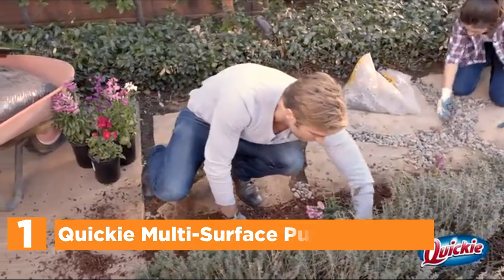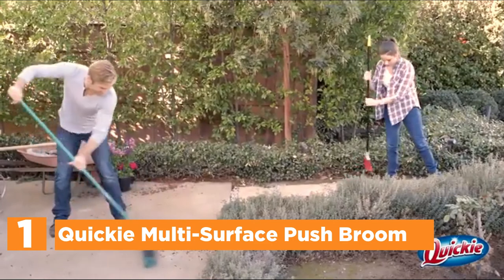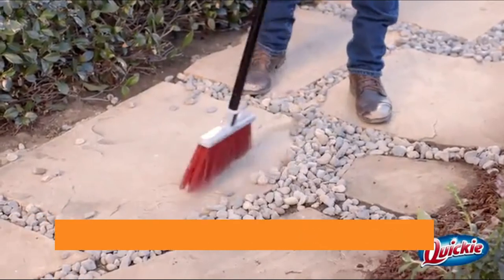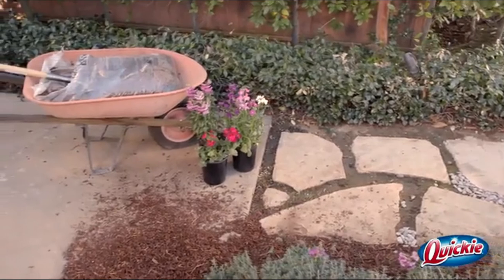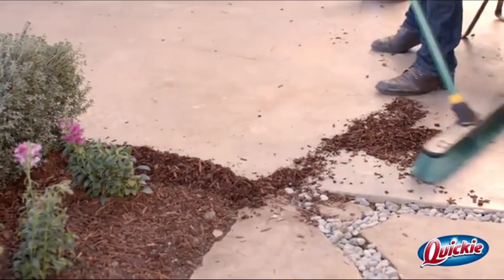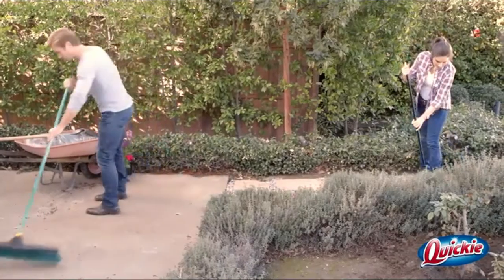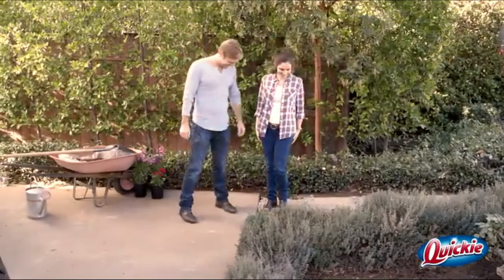The top one in our list is the Quickie Multi-Surface Push Broom. The package includes a 24-inch high-performance resin block that isn't prone to warping, cracks, rot, or breaking. It has split-tip fibers suitable for both outdoor and indoor surfaces. Stiff inner fibers sweep away concrete, asphalt, and wood easily, while soft outer fibers sift fine dust and debris. The 60-inch wooden handle has an adjustable hang-up swivel feature for storage. It is recommended to change the handle position from the opposite end of the block periodically to ensure that wear is even.